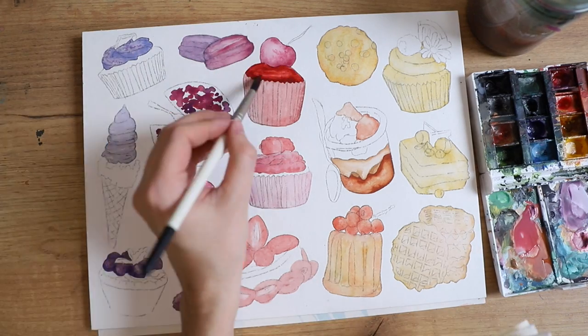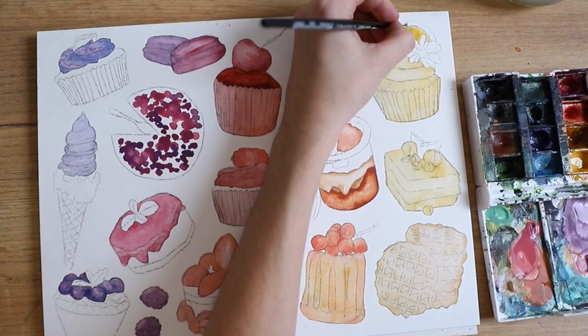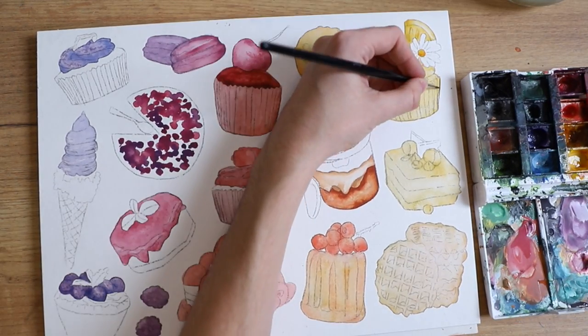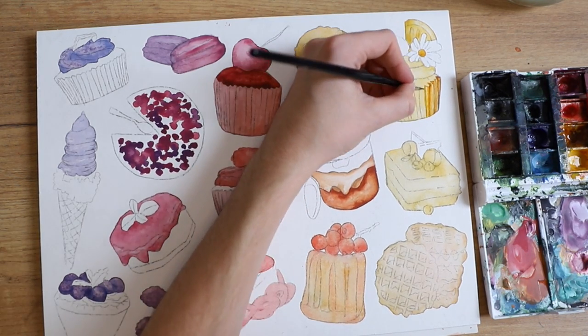Not the entire rainbow, but this was basically the entire idea behind this piece: all of these desserts would be color coordinated, each having one main color with a little bit of other colors in them as well.